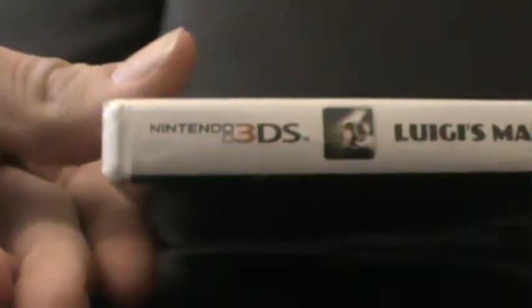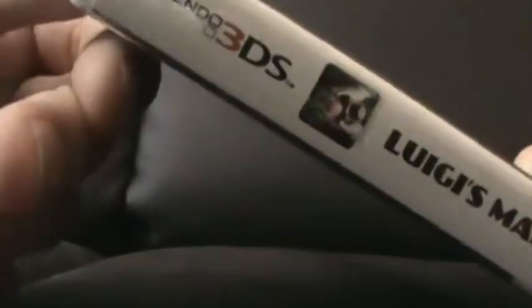On the spine it says Nintendo 3DS, features Luigi, and reads Luigi's Mansion Dark Moon, made by Nintendo.